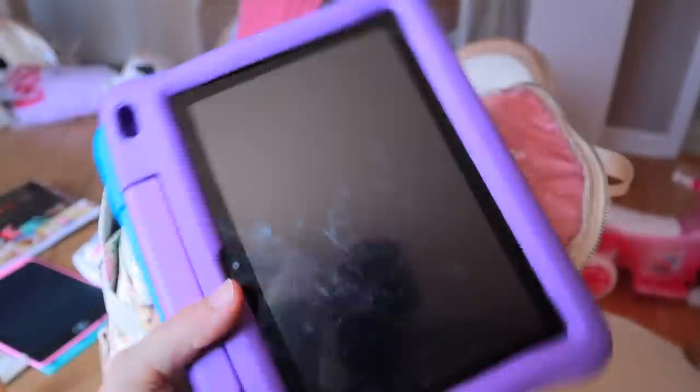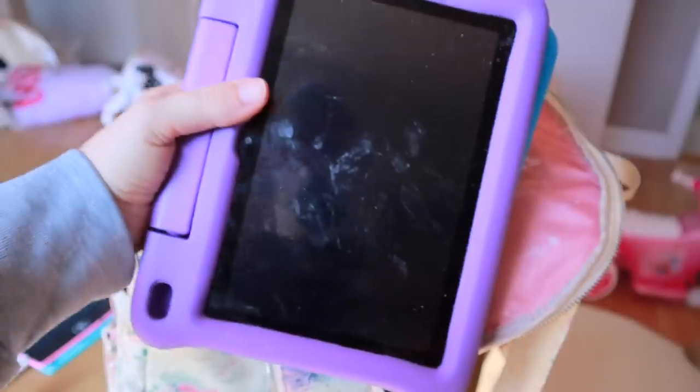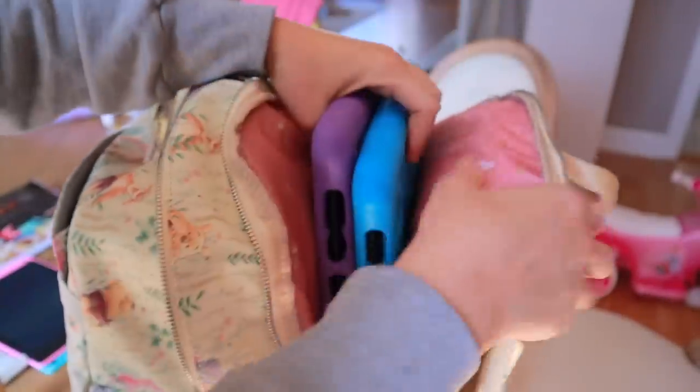Next thing are my girls' tablets. They need cleaning, but kids handle these. I have both of their tablets that I will have in this back pocket as well.